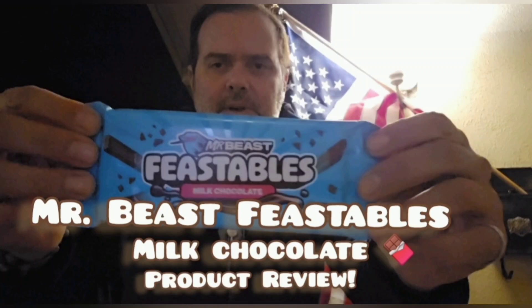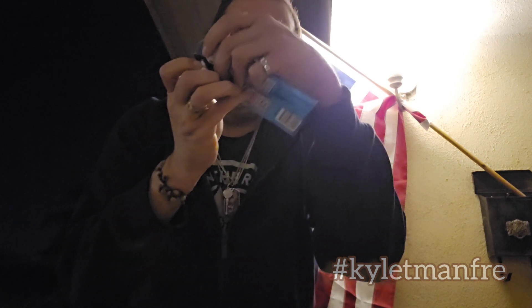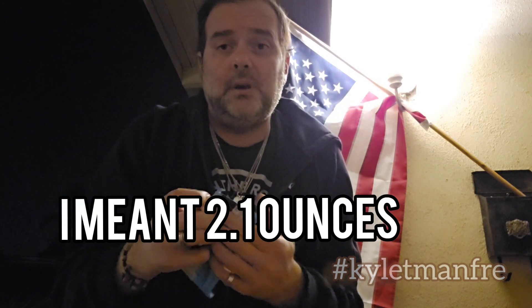And now it's time for yet another Mr. Beast Feastables product review. If you guys have seen Mr. Beast's new bar, it's bigger and better. Now you can actually grab it like he does in the picture. Feastables, the milk chocolate. Milk chocolate's pretty milk chocolate. It's a lot bigger — this one is 21 ounces.